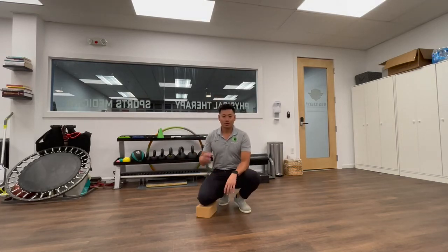What's up everyone, it's Dr. Joe here bringing you the top three exercises to finish out your summer strong.